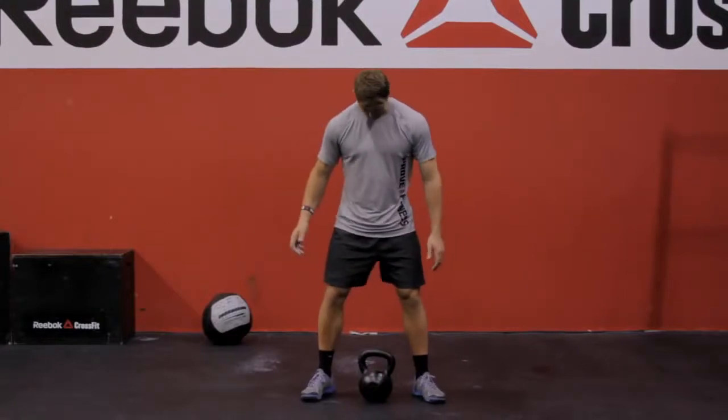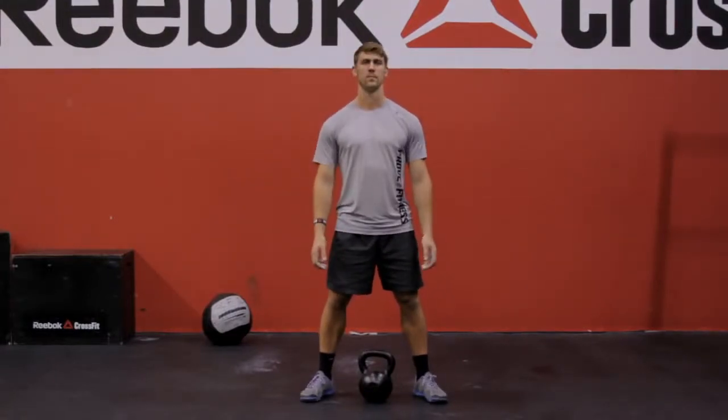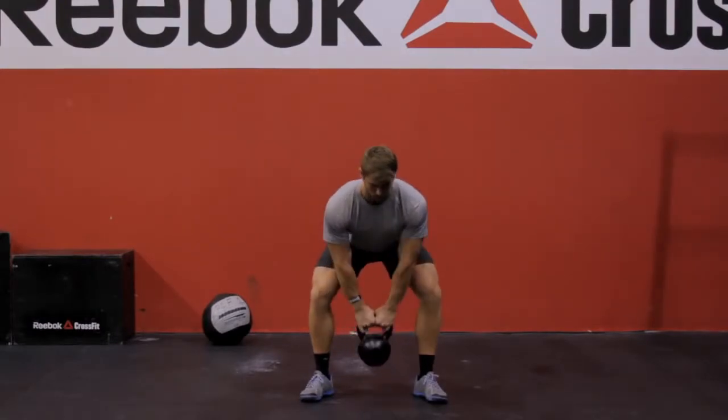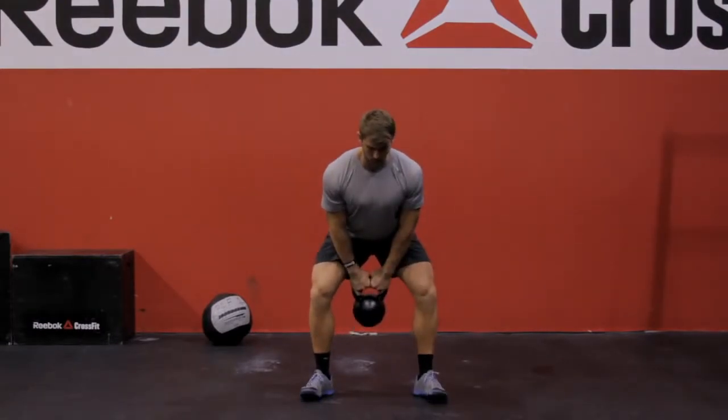Feet shoulder width apart, toes slightly toed out. Grab the kettlebell and the starting position with your hands around the bell will be the forearms against the inner thighs. Your knees will be slightly bent and your hips push back, maintaining your lumbar curve throughout the entire movement.